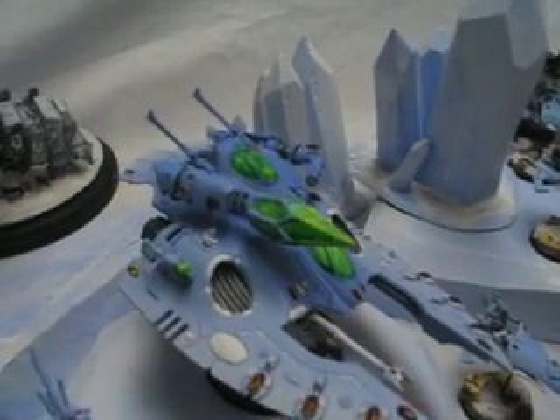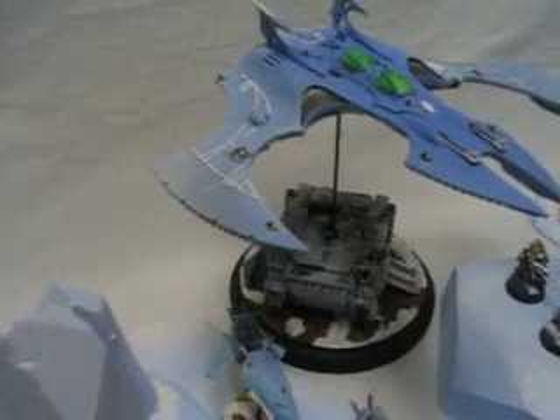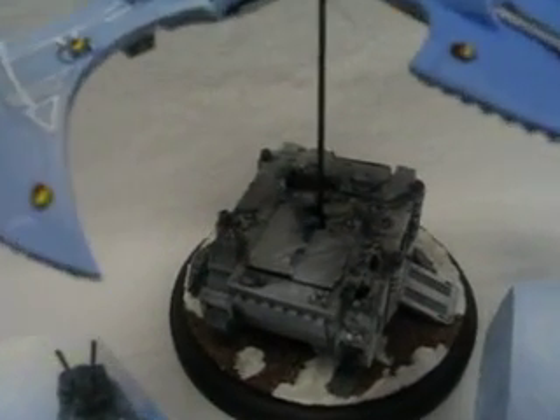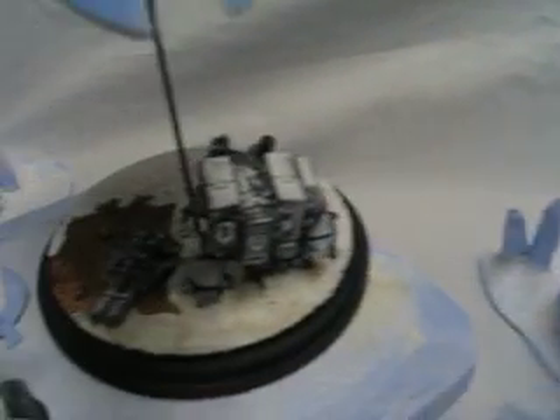A lot of Forge World stuff on here. A lot of conversion work, like both of the Forge World items have these bombed-out vehicles on them.